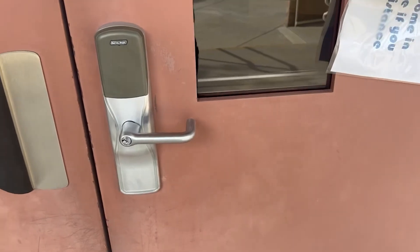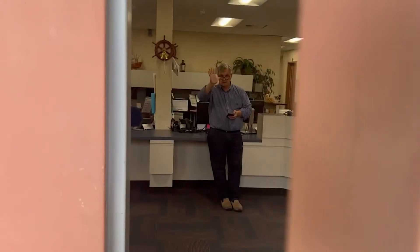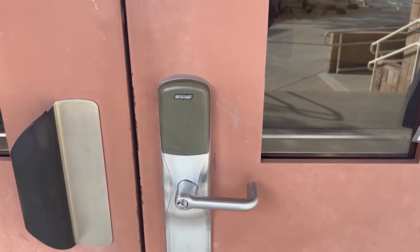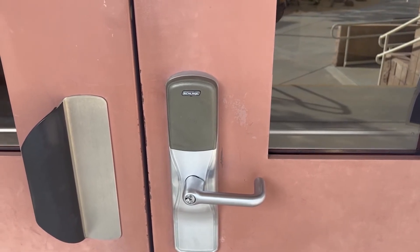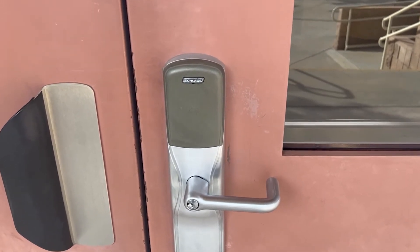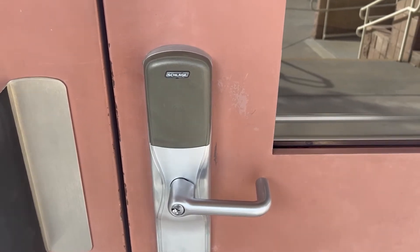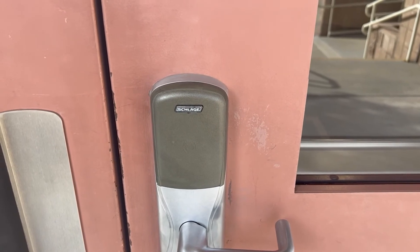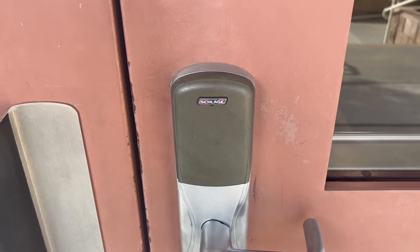Here I am at the door, and right now I can get in — I can open the door. Now Mike's going to initiate a lockdown, and we're going to see what happens. This is a soft lockdown. Please remain in the classroom. You notice the lights flashing there? That means the door has been locked. I can't get in.